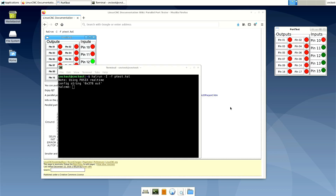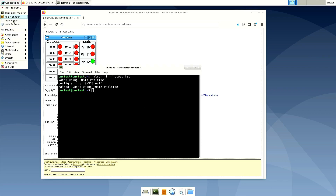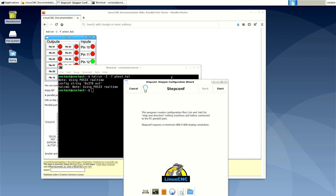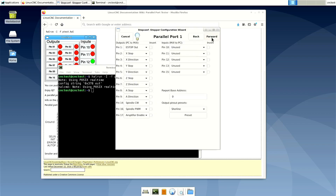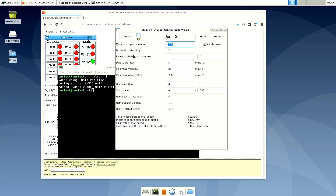I'm going to set up a minimal machine configuration with a single axis just so I can test this stepper. I'll close the parallel port tester and go to the step configuration wizard, and I'll create a new configuration. I'm going to set the units to millimetres. I'm not going to change anything on the next page, but I'm going to take a note of the pins for x-step and x-direction. The only thing I'm going to do is set the same microstepping value that I set on my driver.